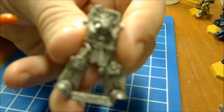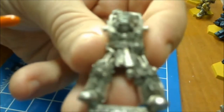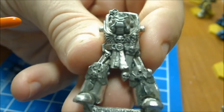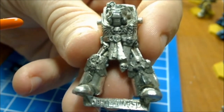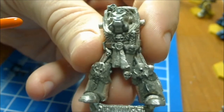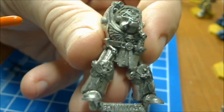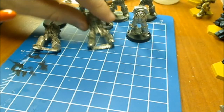If anybody's curious why I'm making this video — I'm looking to trade these in for Wolf Guard. He said he'd be interested if he'd like to look at these guys, so I told him I'd make this video real quick showing off what they look like. That's why I'm taking the time to show off these minis.